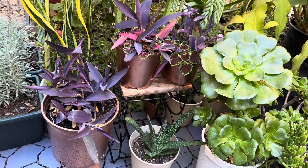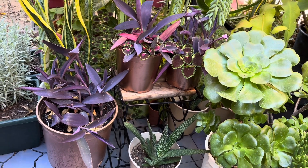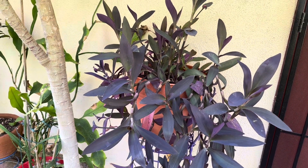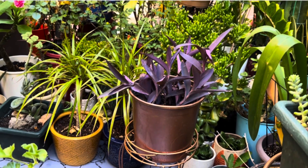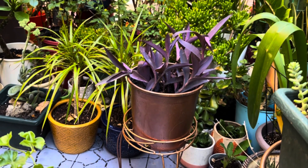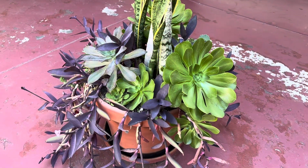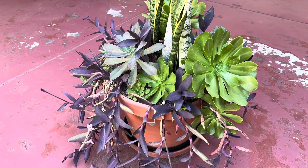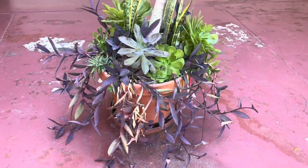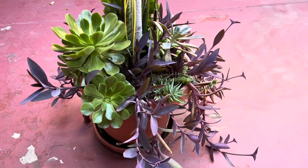Purple Heart plant makes a good container plant. Their cascading trailers in elevated pots look beautiful. It is an attractive foliage plant in a container pot on a patio or on a sunny deck. Since the plant has a long trailing stem that resembles a vine, with vibrant foliage color and unique texture, Purple Heart makes a vibrant container spiller.